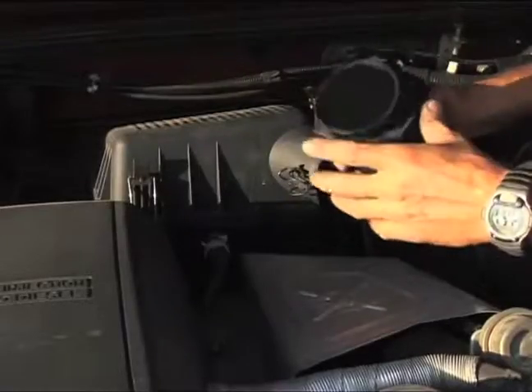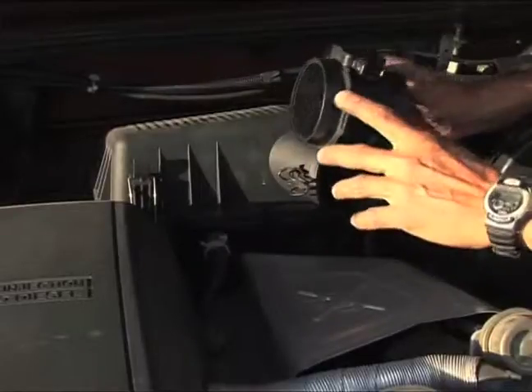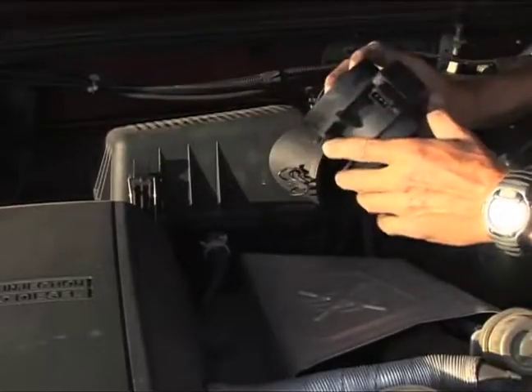Hello Philip, I hope you are well. Let me tell you this is a Defender just like yours, and I'm going to help you install the piece that you need.